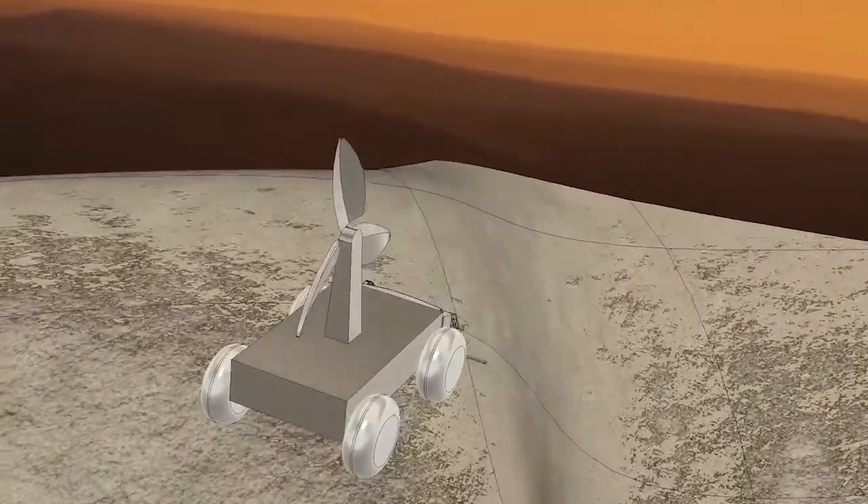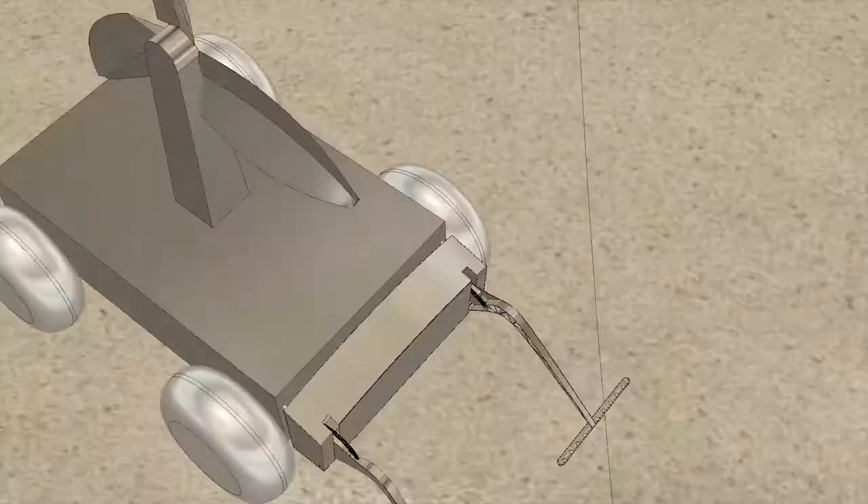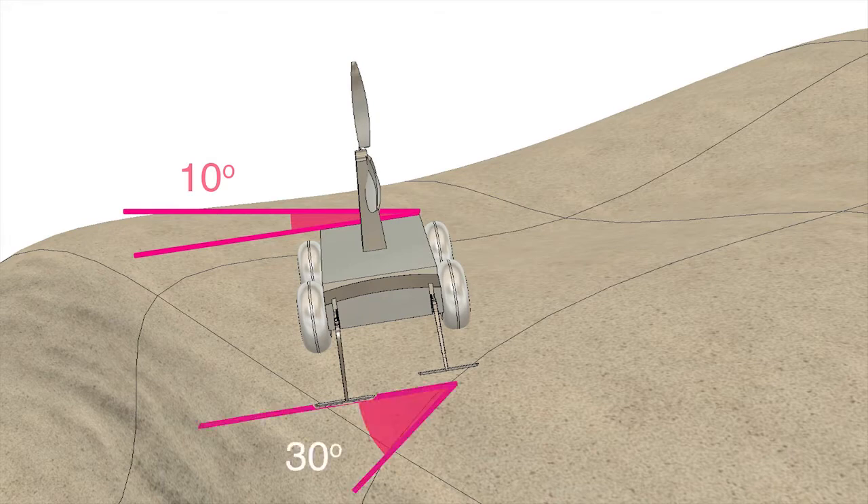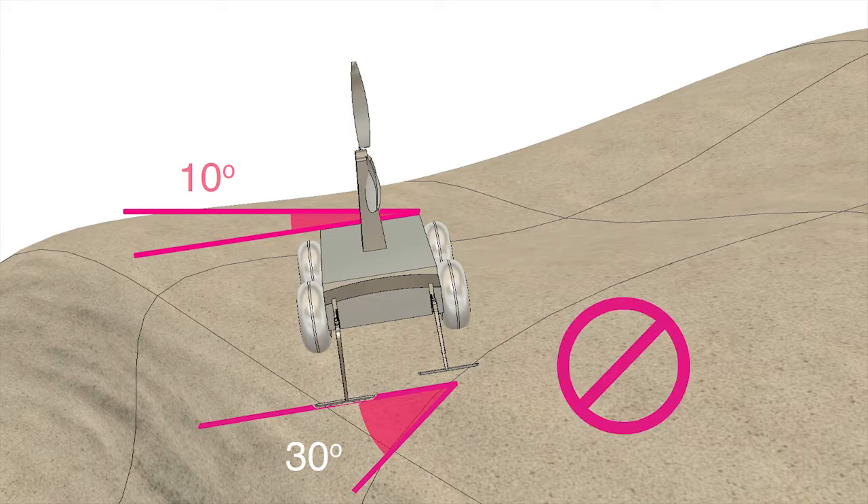Roach uses the same approach for the side-to-side axis. If the rover is currently pitching 10 degrees to the right and the path ahead is pitching a relative 30 degrees to the right, the result is 40 degrees to the right — alert the rover to reverse.